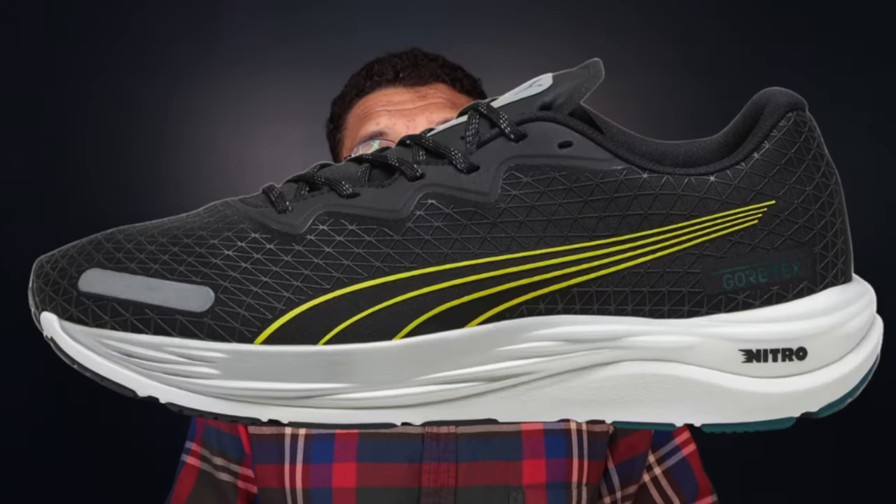Next up we have the Puma Velocity Nitro 2 Gore-Tex. It has that awesome Puma grip outsole — one of the major draws here — along with a waterproof Gore-Tex upper. If you're looking for a simple, no-frills shoe with no rocker or plate, this is a great choice. I also highlight this as the best gym shoe/running shoe hybrid that's waterproof. It's on the lighter side — the standard version is 8.8 ounces — with a stack height of about 33 millimeters in the heel and 23 in the forefoot for a 10 millimeter drop.